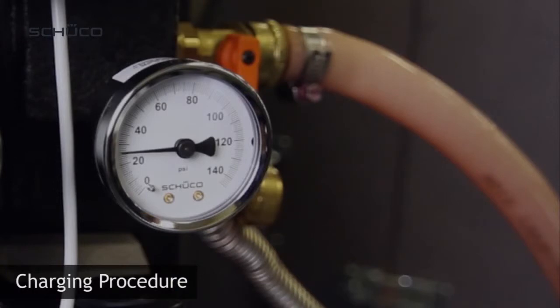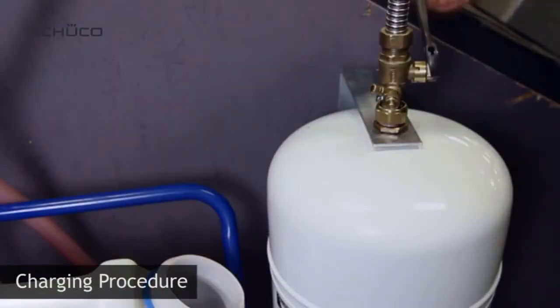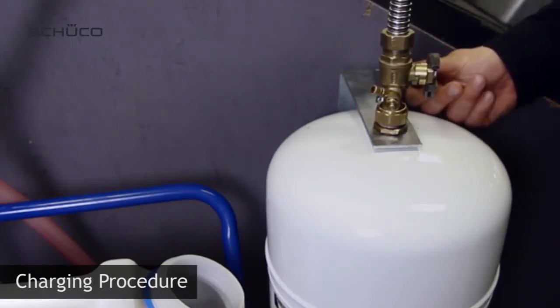Notice that the pressure in the glycol loop is down to 23 psi. Based on our previous assumption of 20 feet high differential, the pressure inside the glycol loop will need to be 28 psi. Before starting the charging procedure over again, close the ball valve at the safety cap valve to isolate the expansion tank.